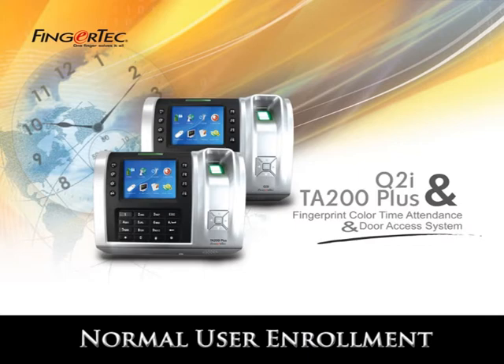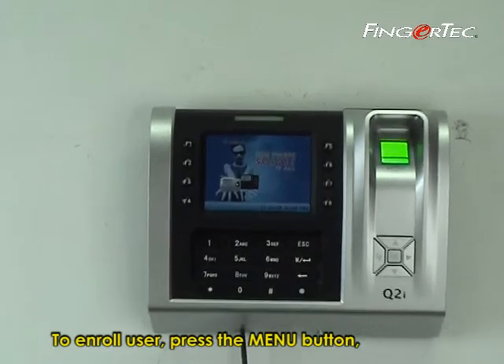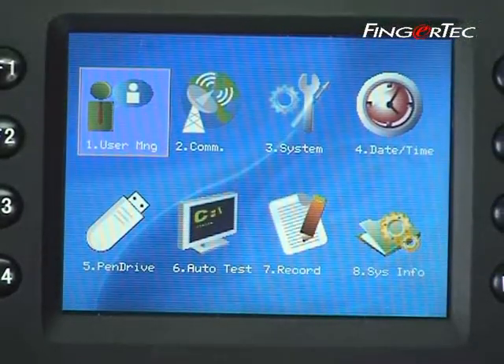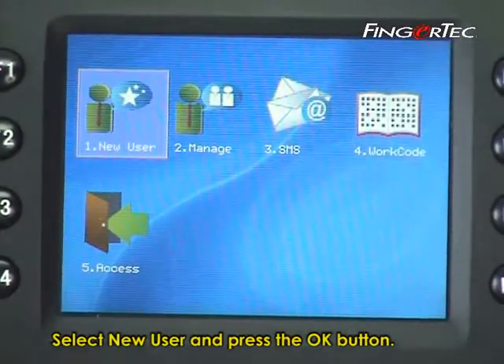Normal User Enrollment. To enroll a user, press the menu button. Select User Manage and press the OK button. Select New User and press the OK button.